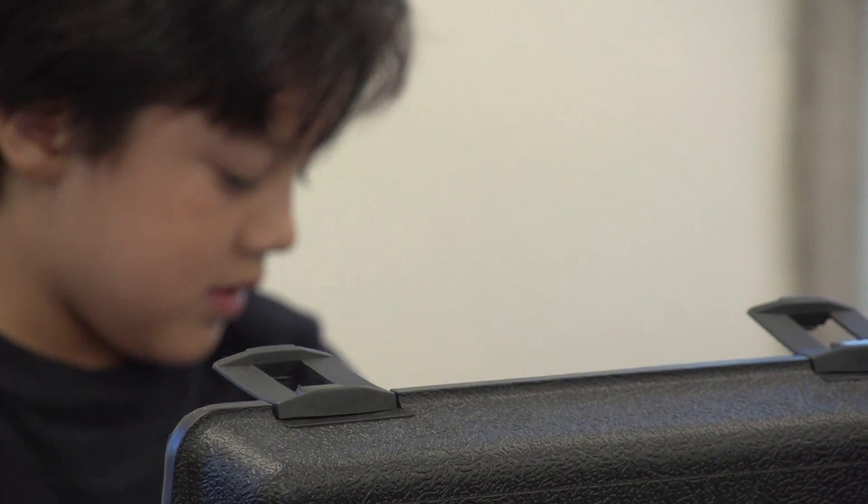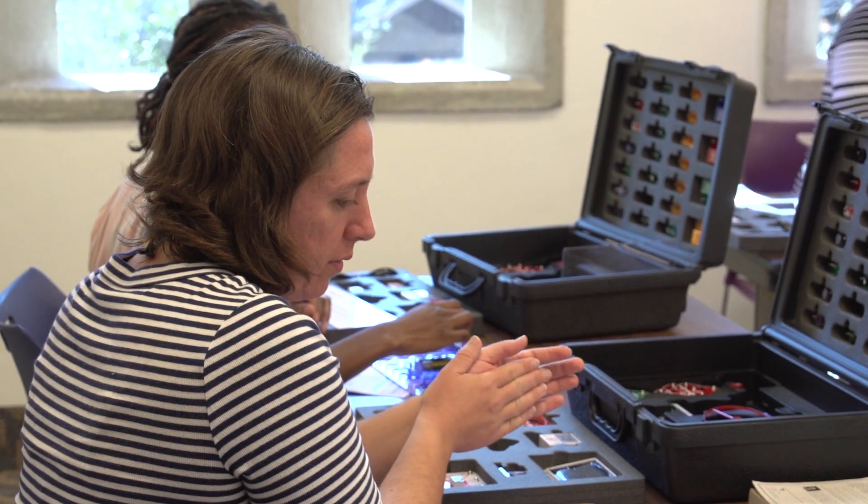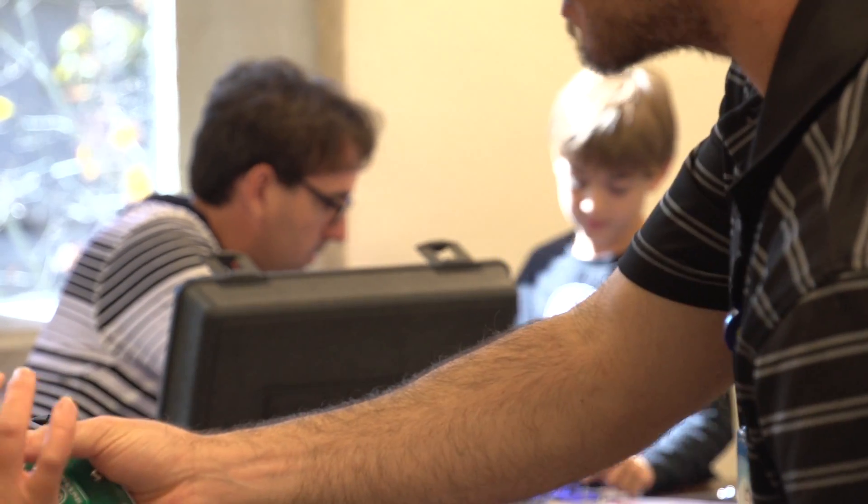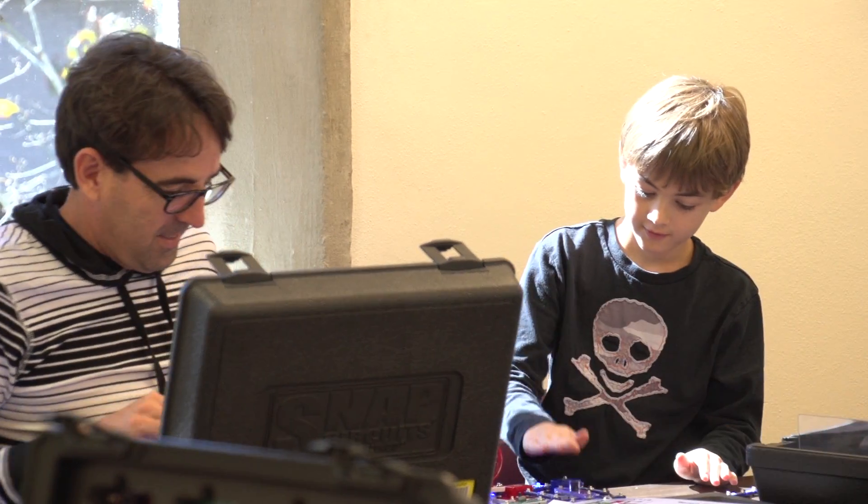They're watching these experiments. Switches are switching when they should. Lights are going off. Saucers are flying. It's so much fun to watch people explore and have a great time.